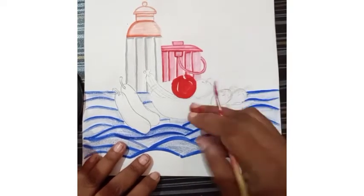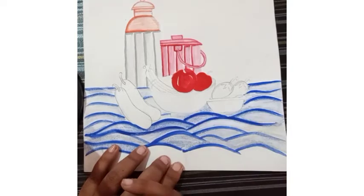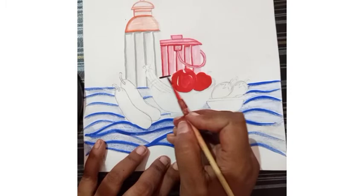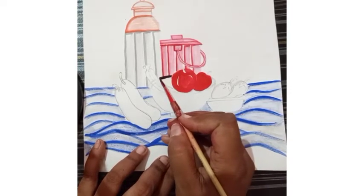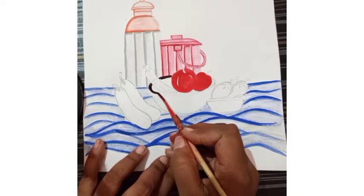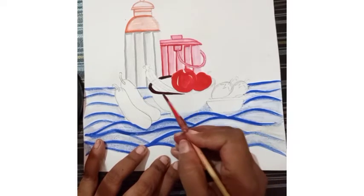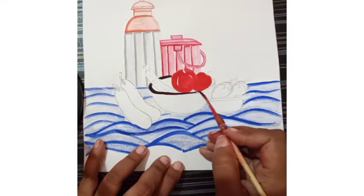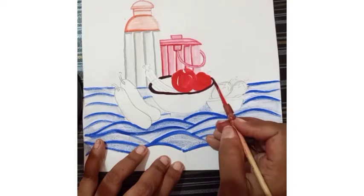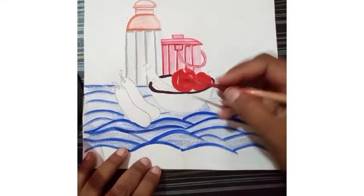Now the second apple we have to fill the same. Now I am going to fill the purple color in the basket. We have to follow the same instruction — first of all draw the lines, leaving the banana portion. We have to draw the outline, and then give a basket look.